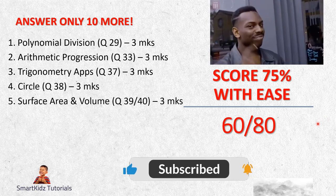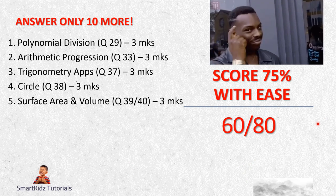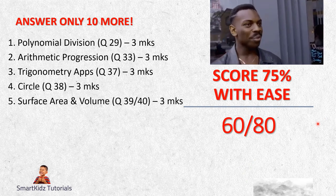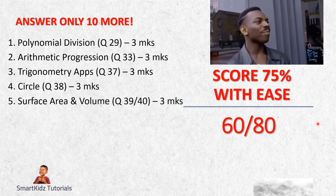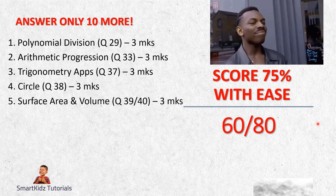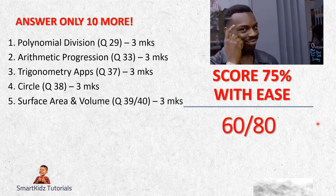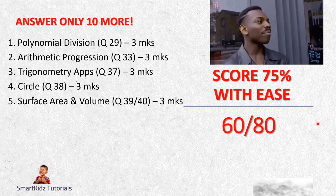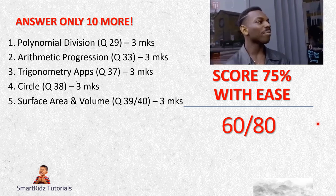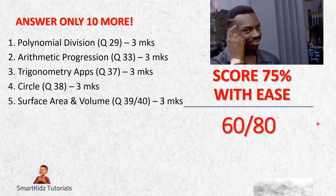Question 5 in this section is Surface Area and Volume - Questions 39 and 40. I say 39 slash 40 because even if you find one difficult, you may find the other easy. There is a total of six marks for this. You can study well and bag both, or at least back one question - three marks. One question at least will be easy if you have practiced.